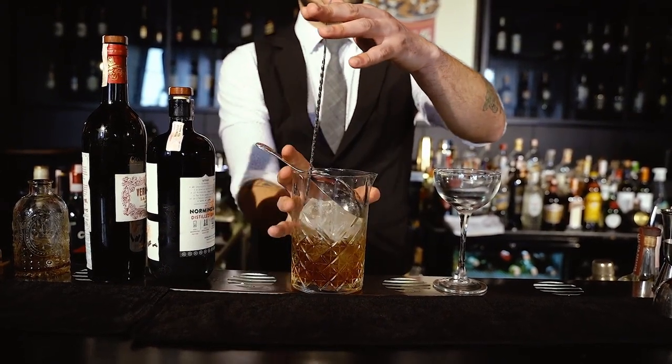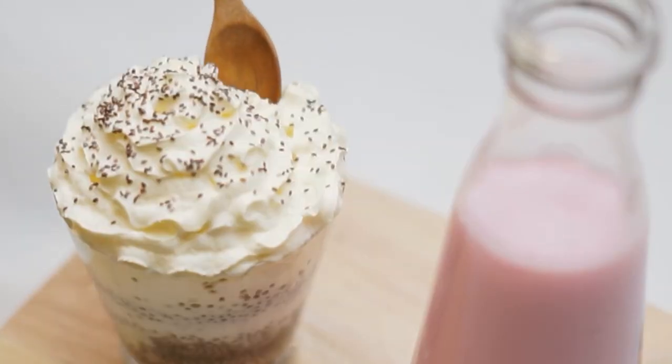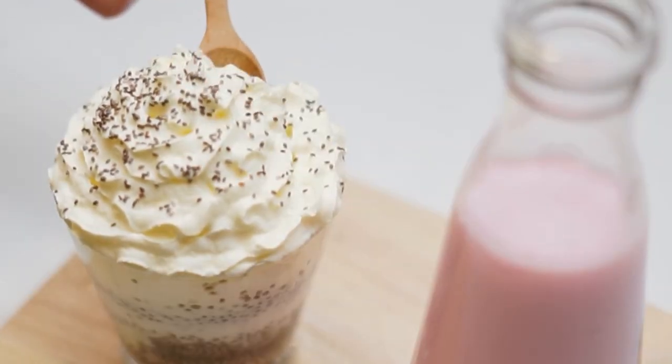Step 3: add the simple syrup and stir gently to combine. Step 4: optionally, you can garnish with whipped cream and a dash of cinnamon.